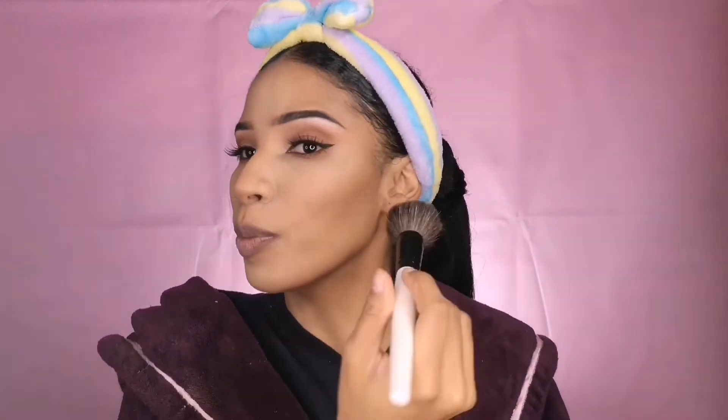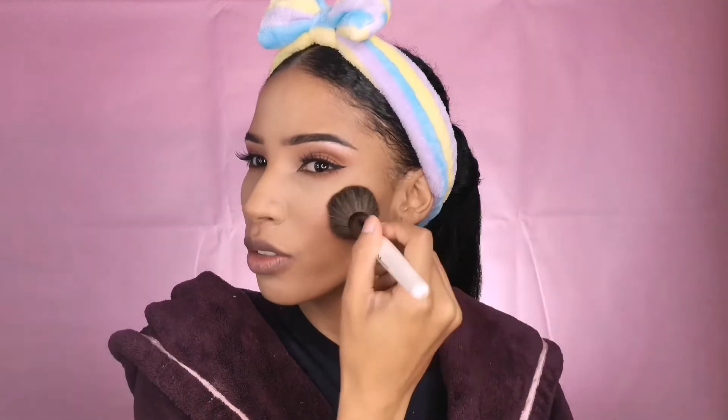For blush today, I'm picking up this one — I really like this blush rather than the last one. Just for a light pinkish color. I like that.